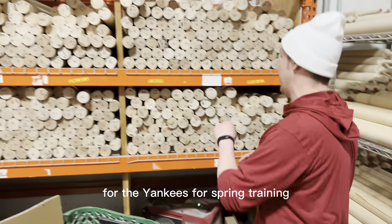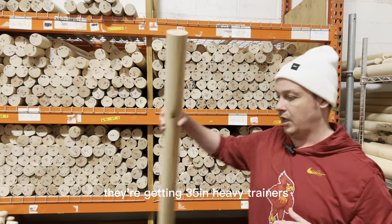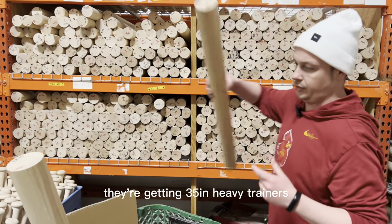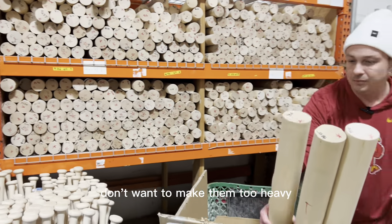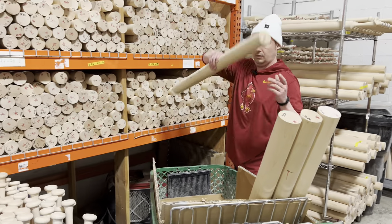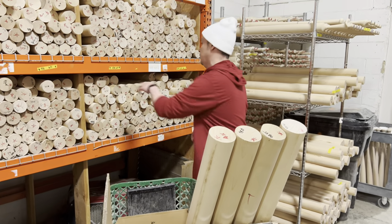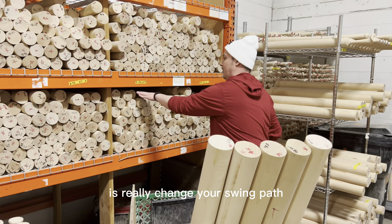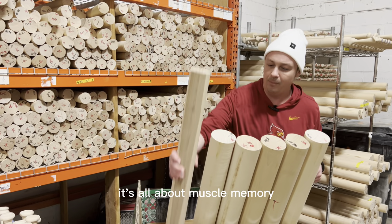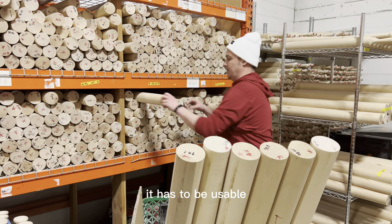Right now I'm going to be making heavy trainers for the Yankees for spring training. They're getting 35-inch heavy trainers that'll come out to about 40 ounces. You don't want to make them too heavy — they still need to be swingable, because the last thing you want to do with a heavy trainer is really change your swing path. It's all about muscle memory, so it has to be usable.